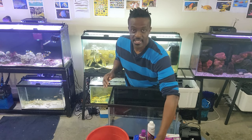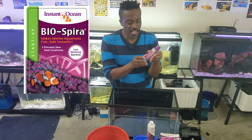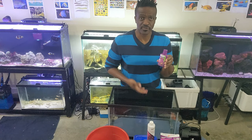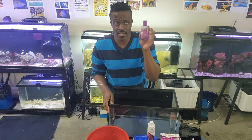The next thing you need is a nitrifying bacteria solution. This one is for up to 30 gallons — we're just going to use the 10-gallon portion to cycle and add the nitrifying bacteria into the tank. You can get this on Amazon.